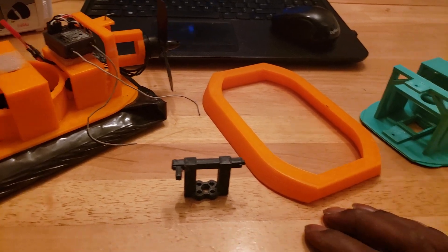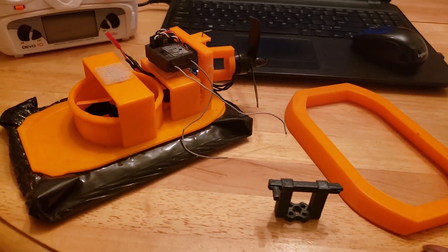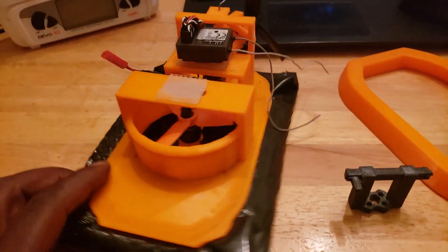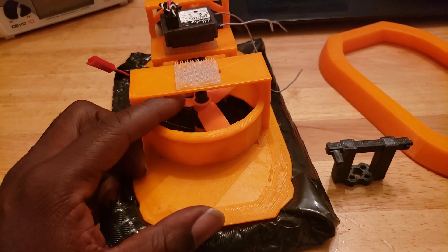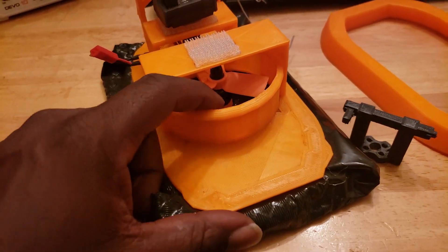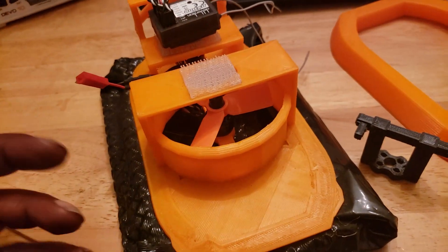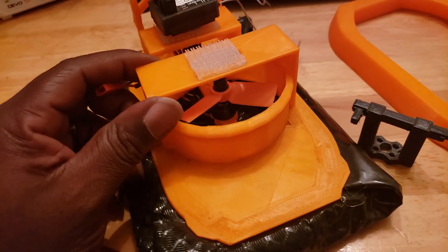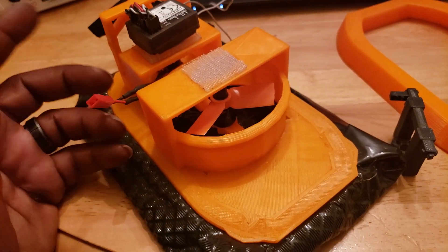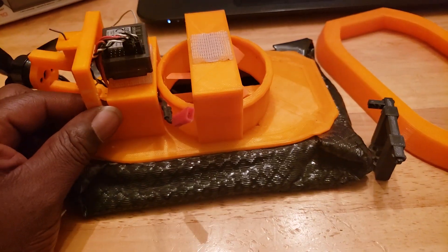I'll put the video on Thingiverse for newcomers to see how this thing actually operates. Hope you guys enjoy — if you have any more questions, just hit me up. Also, if you want to use a different size motor than the 1306, hit me up on YouTube or my Facebook page and I can redesign the motor mount to fit a bigger motor. The 1306 works perfectly for inflating this bag — it's plenty, it can almost make it jump off the ground when fully inflated. Anyway, hope you guys enjoy — peace and love, we out.